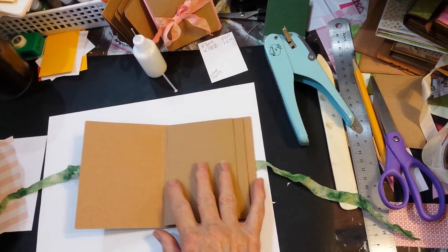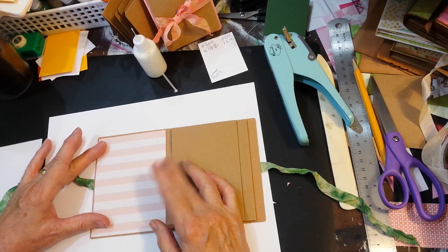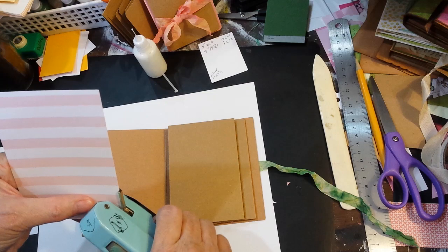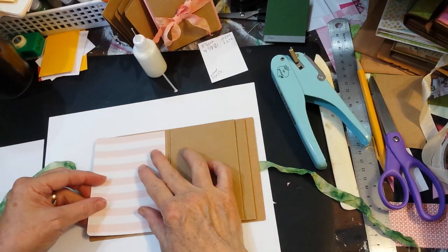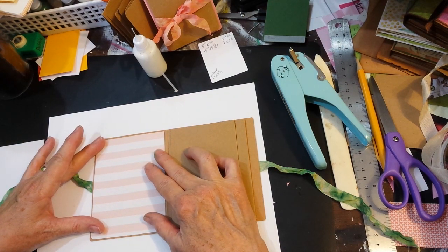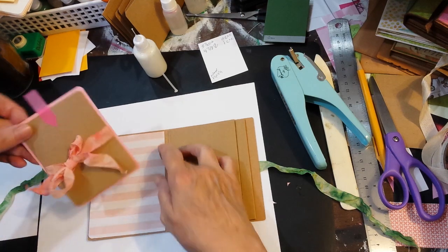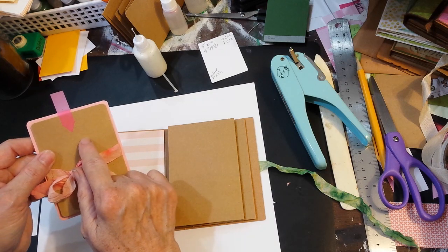For the inside covers I chose this pink — these are all papers from the same paper collection, so they have coordinating papers. I dug through my solid colors of cardstock and found some that went with them. This is going to be the little accordion, and I decided I wanted to add a little layer of solid color because I wasn't sure what I was going to put on the actual accordion panels.